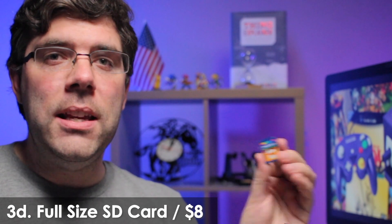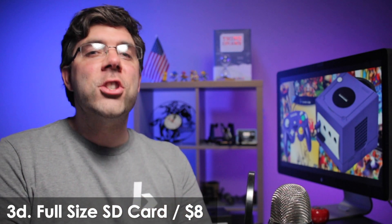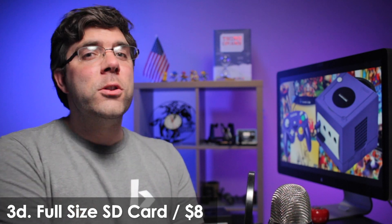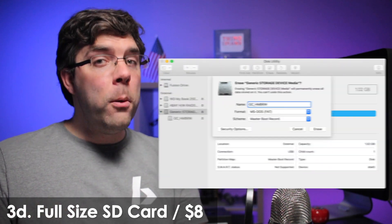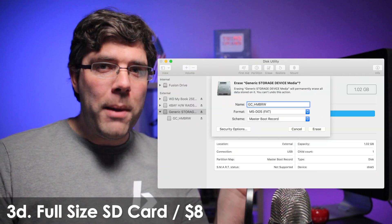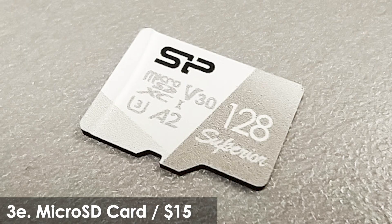This is a one gigabyte SD card. Old homebrew like the Daytel SD Media Launcher require a card that is slow speed and 2 gigabytes or smaller, and deleting files sometimes causes problems. So it's best to only add files, or to format the card and then re-add files rather than deleting. It must be formatted FAT32. This is a 128 gigabyte micro SD card that can be used with the SD Gecko or the SD2SP2. Most new homebrew supports cards of any size.